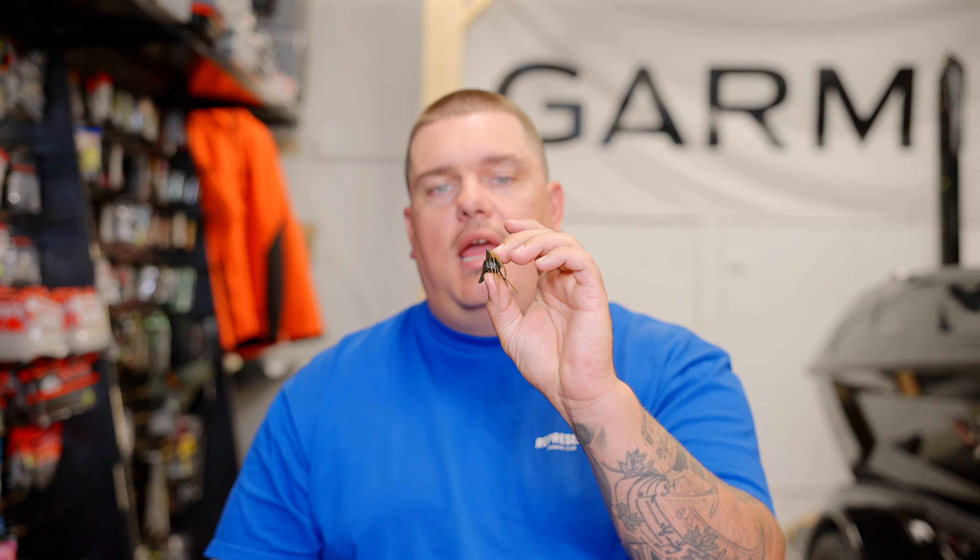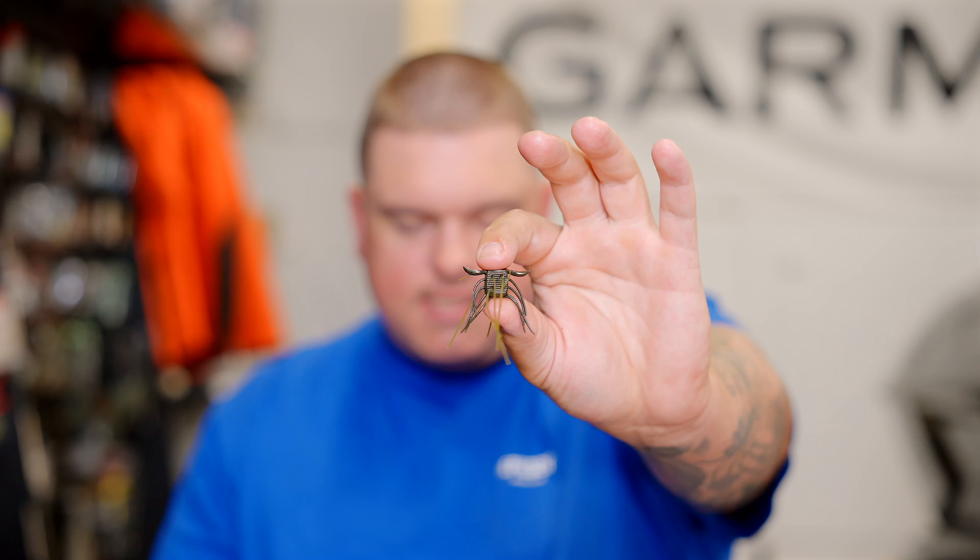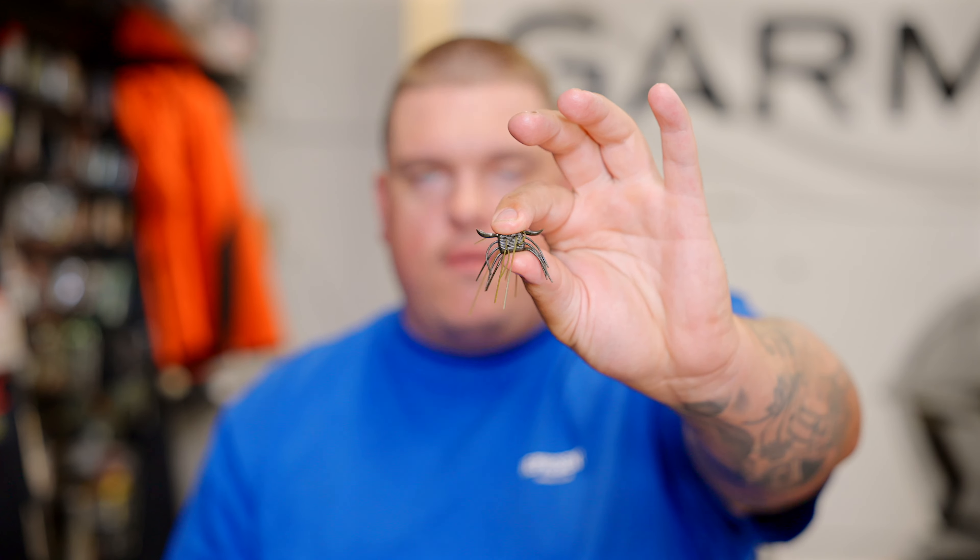Another really cool thing Raid has done is make a true floating version. Floating has been added to a couple of their key colors — like Tenaga Ebby — and the one I've been holding this whole time is green pumpkin seed in the floating version. Some colors will be available in both floating and sinking, while others will only be available in one or the other.